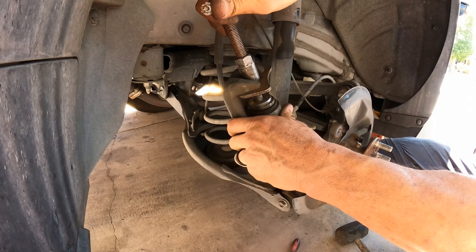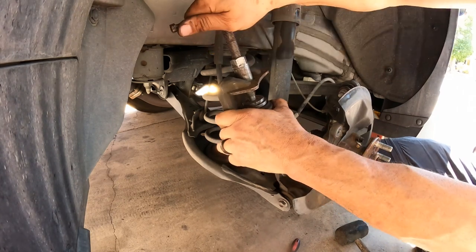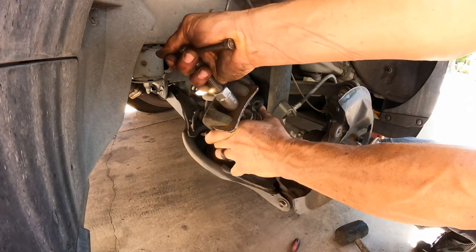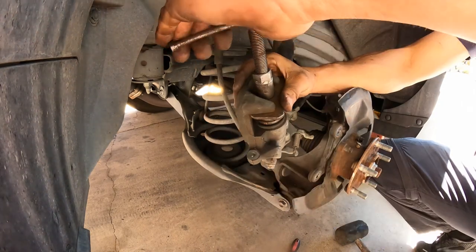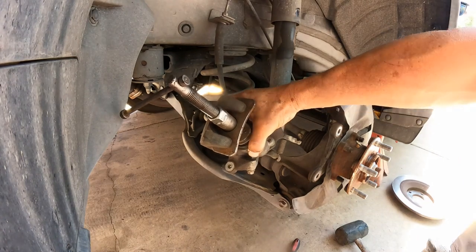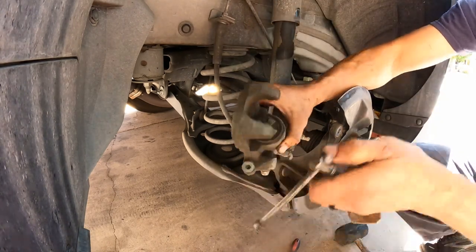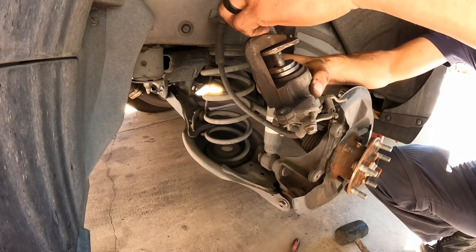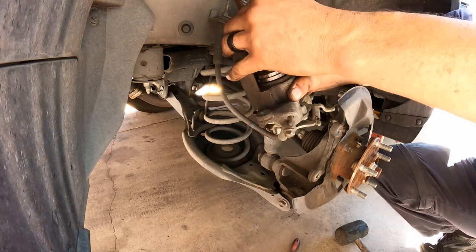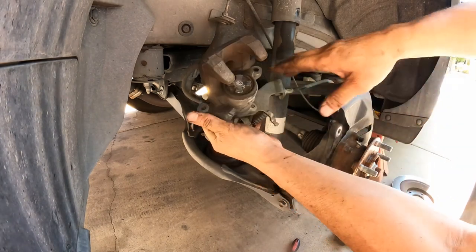Let's go a little bit extra — there you go. Got to go a little more, perfect. Okay, there it is. That's all we need to do here right now.